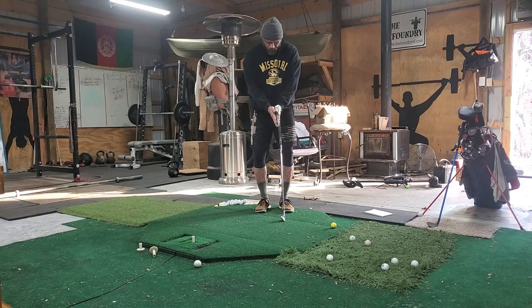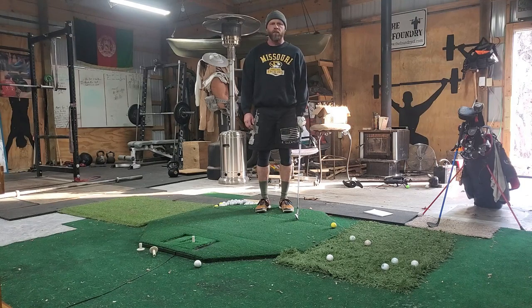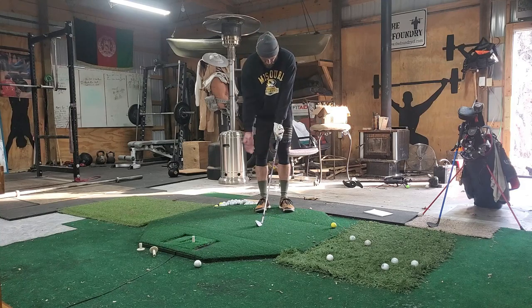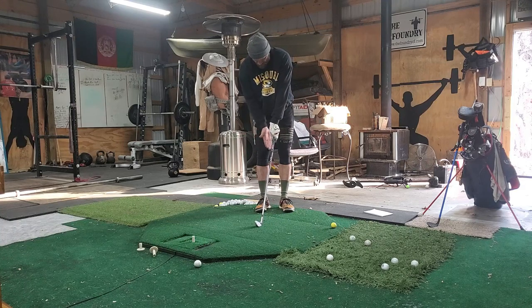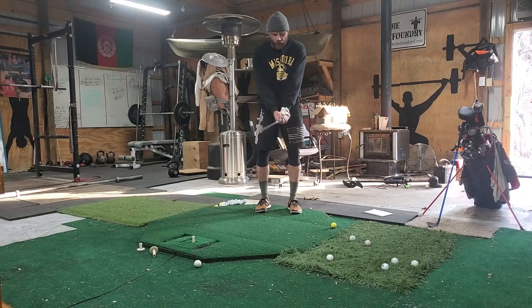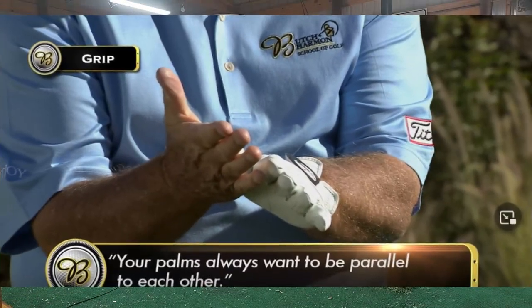Butch said you want your hands to be equal — you don't want to swing lopsided, they should be balanced. I find my grip, what's comfortable for me, bring it around, and make sure my palms are facing each other. That's my grip and that's what works for me. The takeaway from grip: make sure your hands are equal.